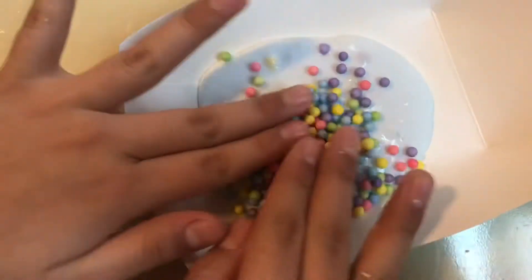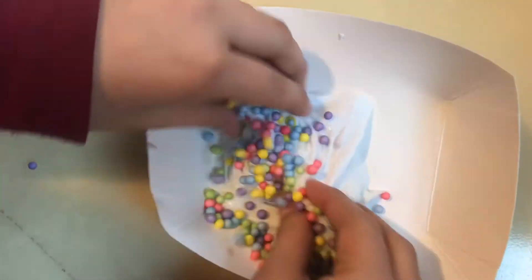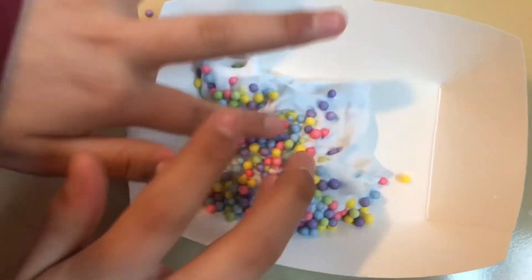Now I'm gonna mix them into the slime — I'll show you guys that in time lapse.